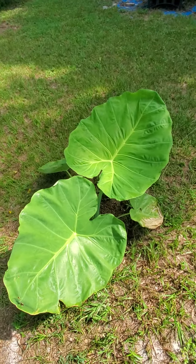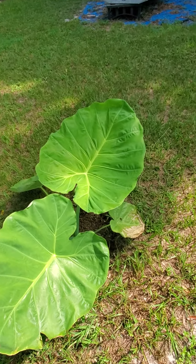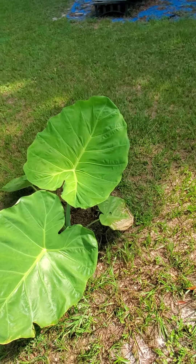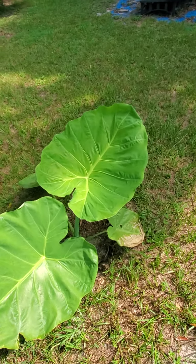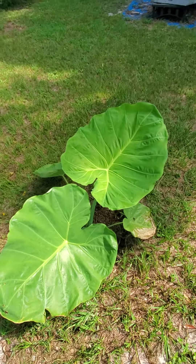That leaf is probably a foot and a half long, probably by a foot and a half wide. It's a pretty large leaf, but nothing compared to what it will be.